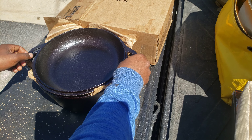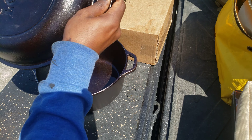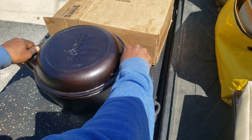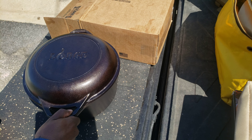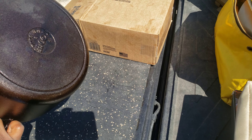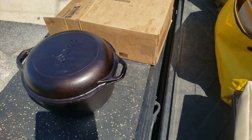It's the two-in-one, so you got the skillet lid, also the top. Nice Lodge stamped on the top and on the bottom. Comes pre-seasoned, but I've used it and I've re-seasoned it.